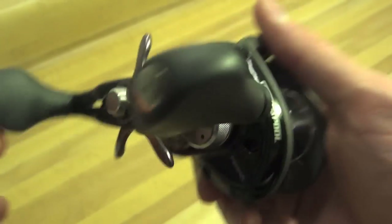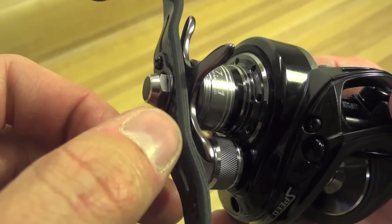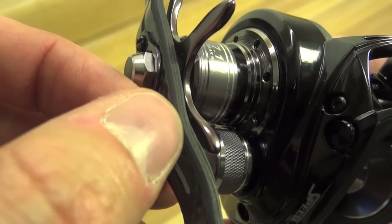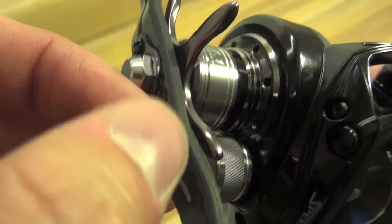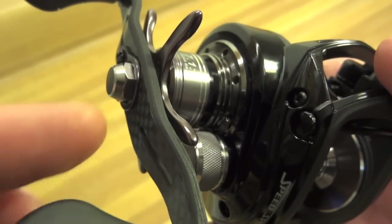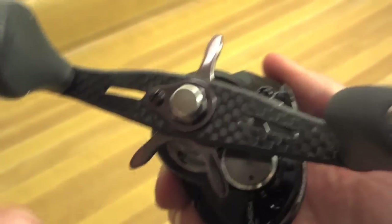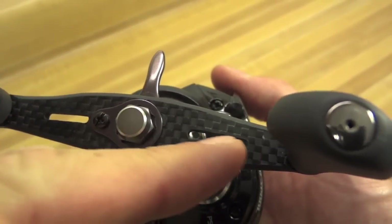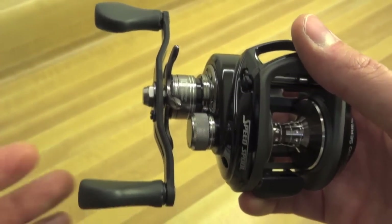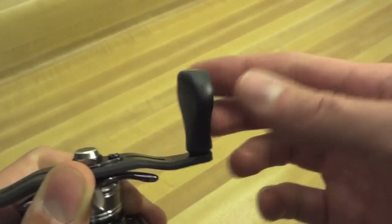Let's talk about the carbon fiber handle. Obviously it saves some weight. Right there you can get a good look at the weave — you can see all those layers of carbon sandwiched together. Daiwa does that in some of their higher-end reels like the Pixi. If you're going to have a carbon handle, I like seeing the weave and the sandwiching. This one is even cut out a little bit for additional weight savings. The handle knobs here are the traditional Lou's handles, which are on bearings, so they're very smooth.